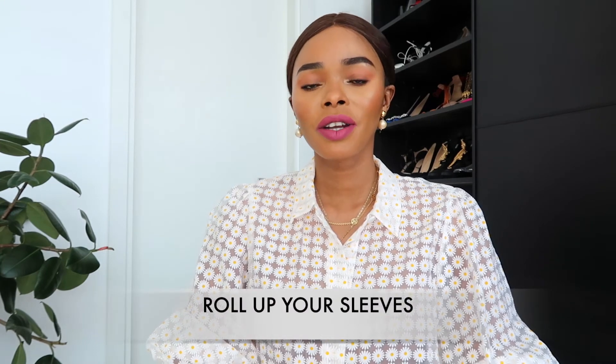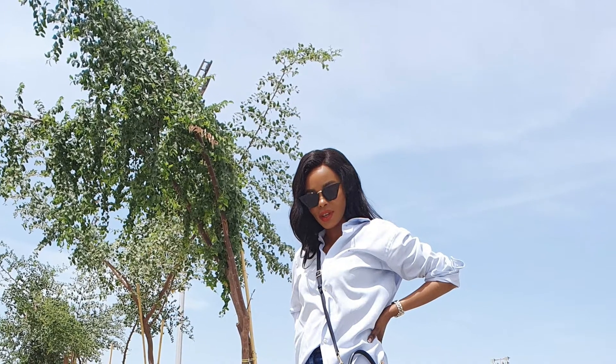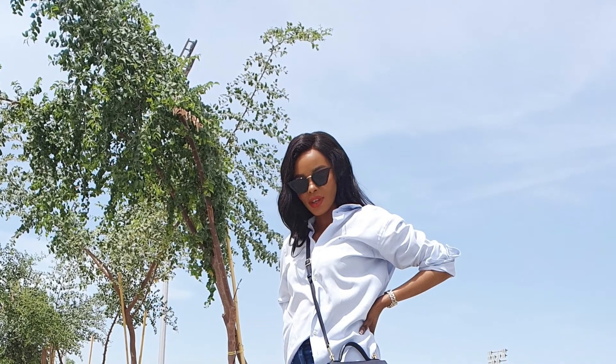My tip number two is always roll up your sleeves if you're wearing a shirt. Tuck it in and then roll up your sleeves — it makes a big difference. You can do a J.Crew roll: fold your shirt halfway to your elbow and then fold it back on top. You'll always look like you made an effort without putting in too much, which is exactly how you're feeling on the day.